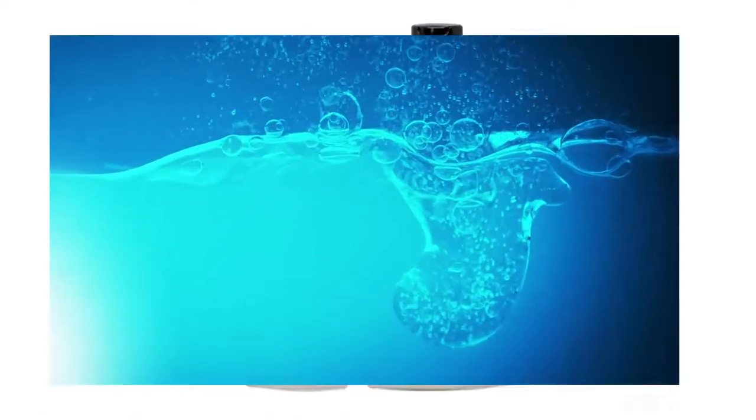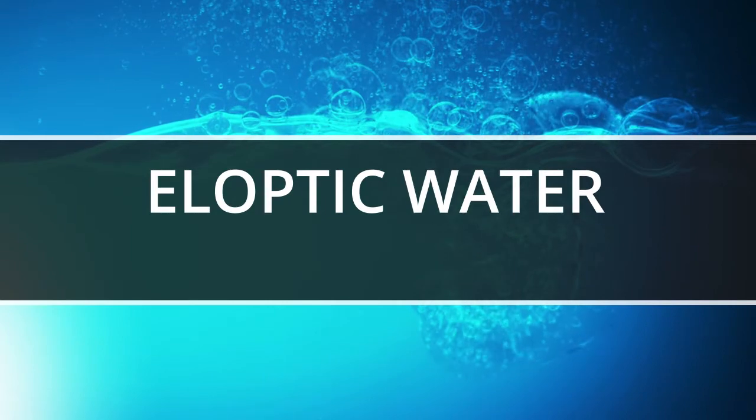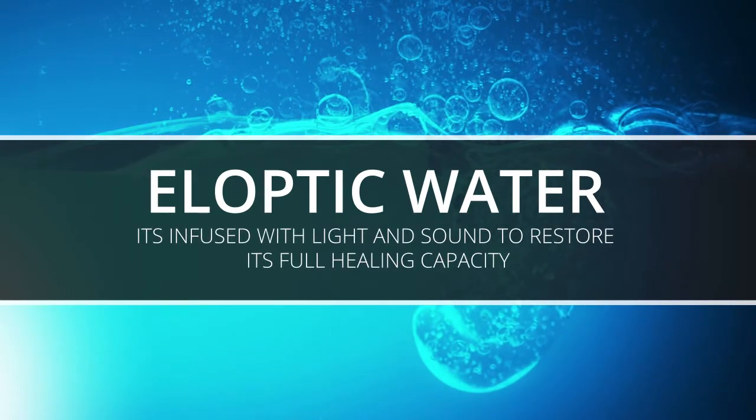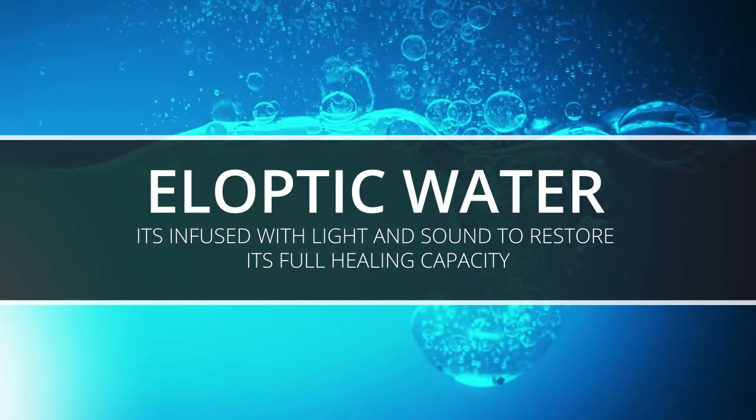The secret ingredient that makes the greatest difference in all Miracle 2 products is the elloptic water that is infused with light and sound to restore its full healing capacity.